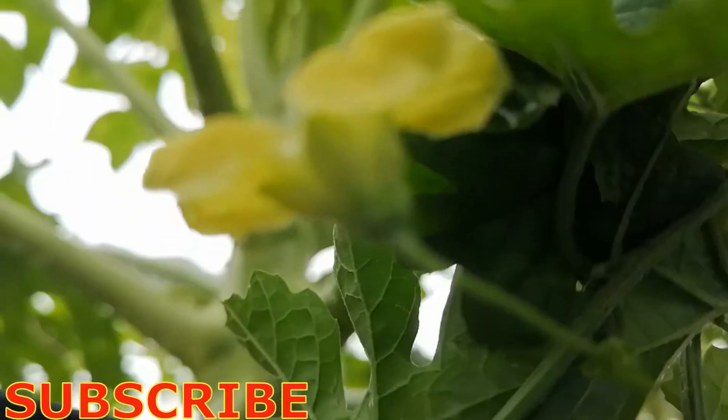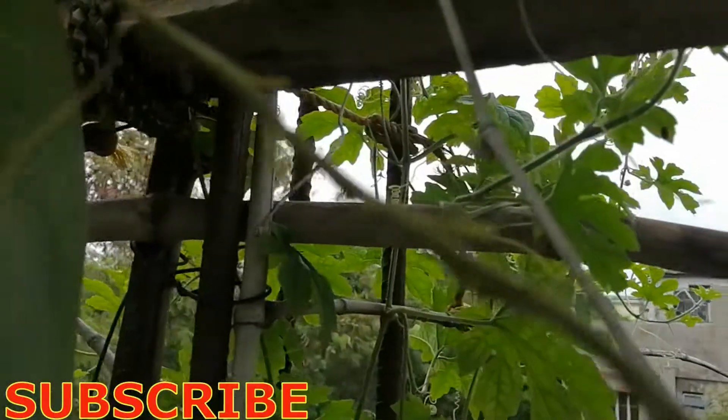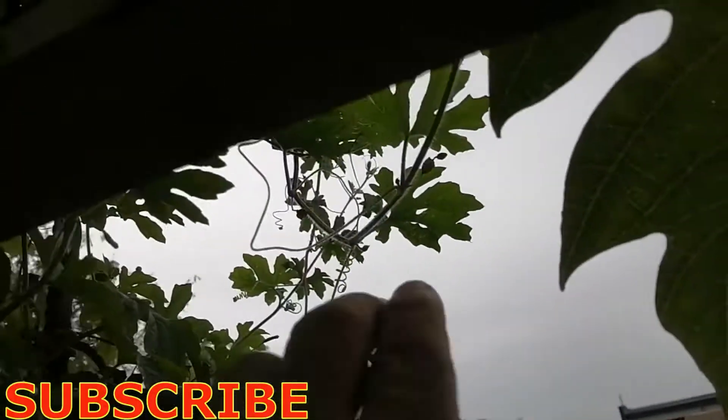We can see that there is no small ampalaya fruit near the flower, between the branch and the flower, so this is a male ampalaya flower. Right now we don't have a female flower, so we tried to search more — nothing in that part, nothing in the next part either.